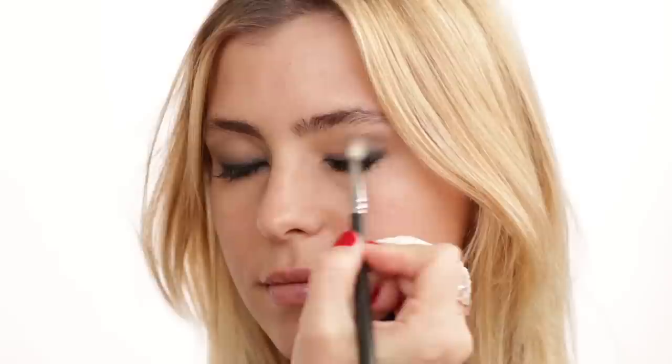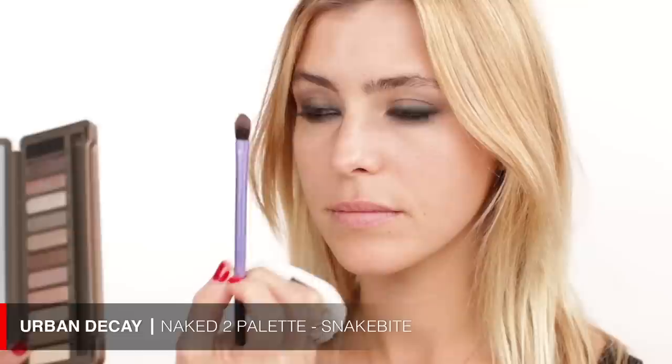I just decided to also bring the color Snake Bite a little bit on the lower lash line, just to give it a little more warmth to the eye makeup — smudge it all in together. Now the eye makeup is done. Since you have lash extensions, I'm just going to put on one coat of mascara, then I'm going to show you how to clean your eye makeup up a little bit before we put on foundation. I'm also going to put a little bit of mascara on the lower lash line.